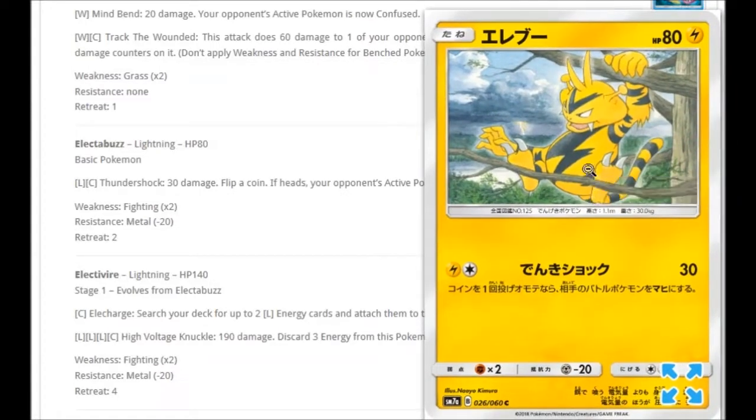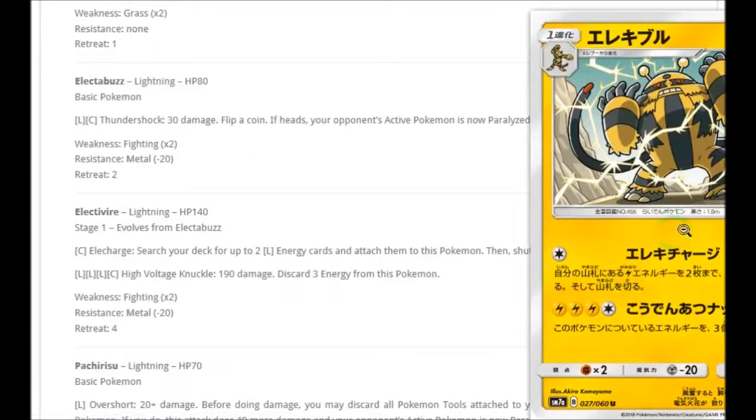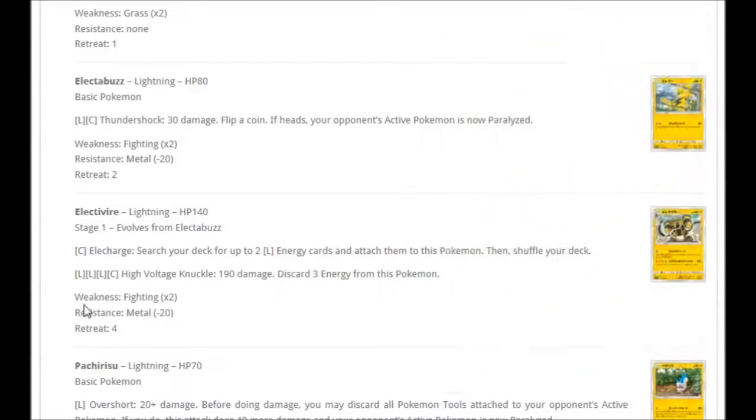We're also getting an Electabuzz who likes climbing in trees. For Lightning and Colorless: Thunder Shock for 30 damage — flip a coin, if heads your opponent's active Pokémon is now paralyzed. That evolves into Electivire with very menacing artwork. For one Colorless: Ele-Charge — search your deck for up to two Lightning Energy cards and attach them to this Pokémon, then shuffle your deck. For three Lightning and Colorless: High Voltage Knuckle for 190 damage, discarding three energies from this Pokémon. There might be something in this set — Zeraora — which helps reduce the energy cost, making this pretty interesting.